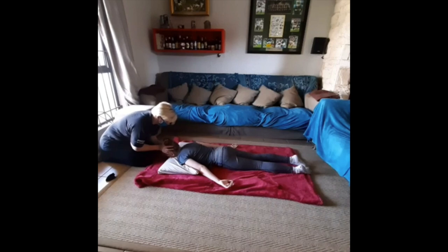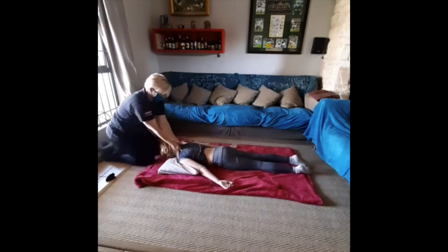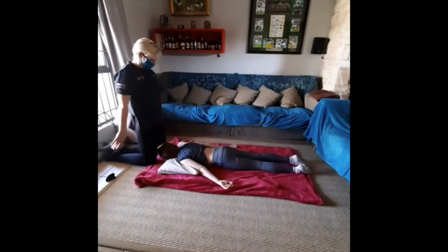Finish off your treatment by repeating the deep breathing movements, then stroke over the body to end.